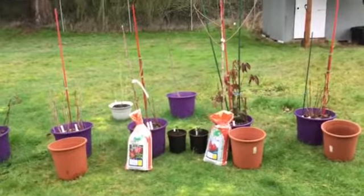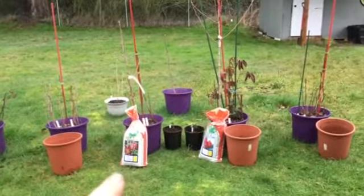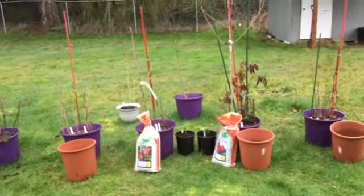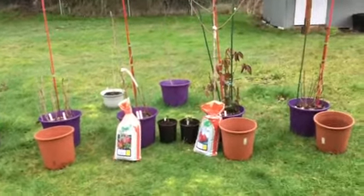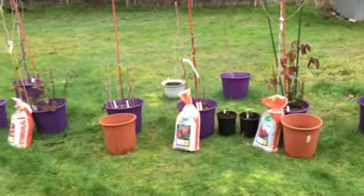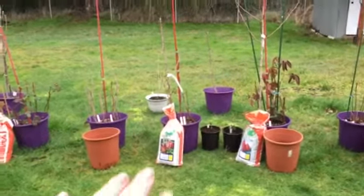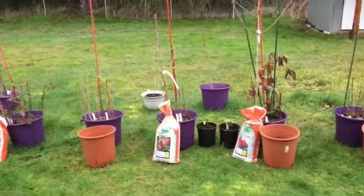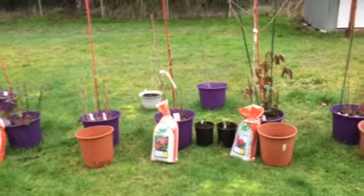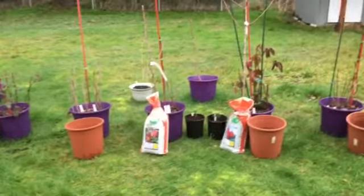I'm also thinking about starting the rest of those evergreen-type trees and planting them into containers too. I'll figure out how many seeds I have and start a few in a container at a time to see which ones actually germinate and grow, so I'm not wasting a ton of pot space and dirt.